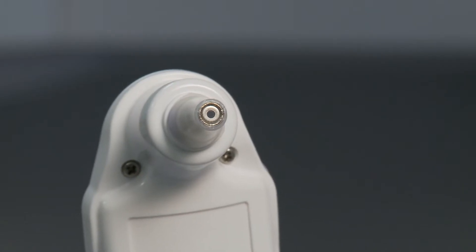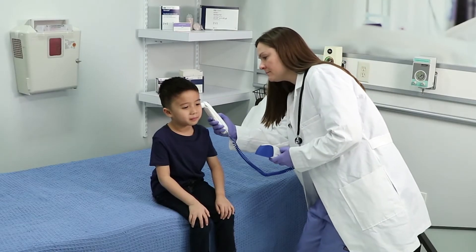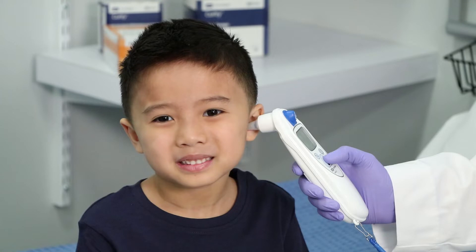Place the probe tip in the ear canal and lightly seal the opening with the probe tip. Ensure the probe shaft is aligned with the ear canal and keep the thermometer straight.